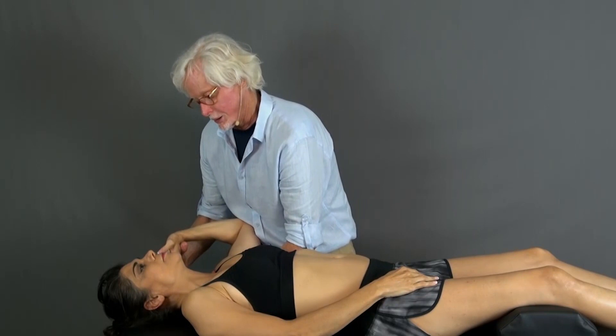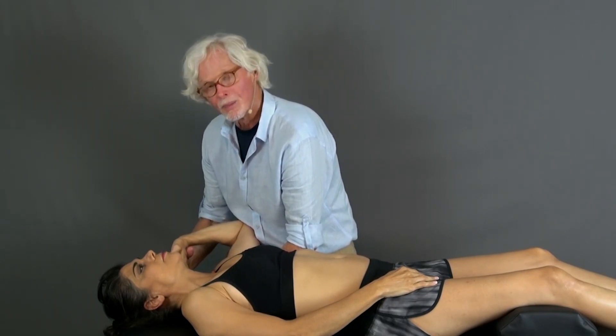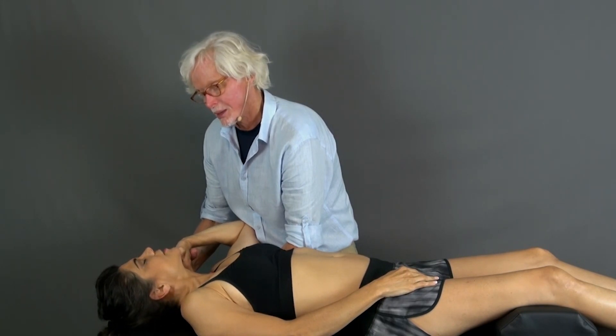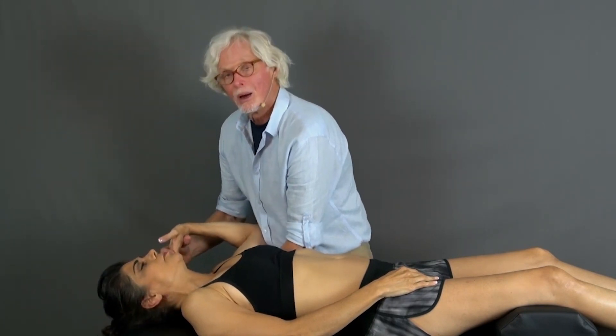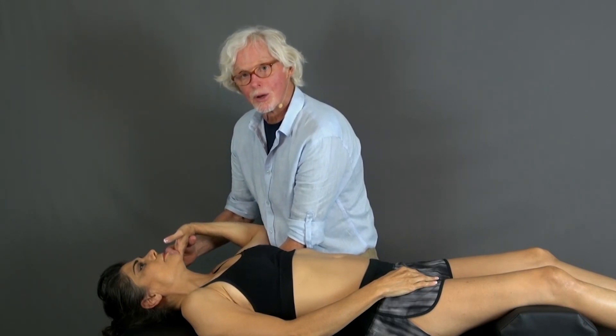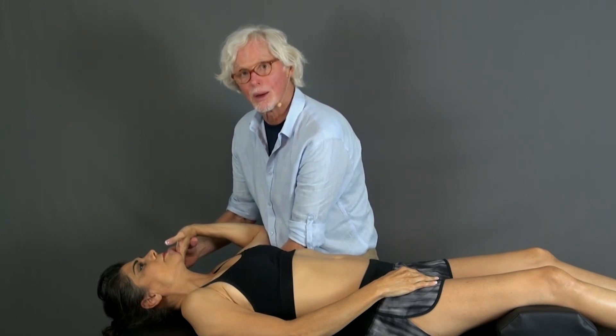So, taking it to here, I'm going to ask her to gently side bend her head to the right and see if that increases symptoms. Yes — okay, come on back. We don't want to increase symptoms. So what we're going to do is nerve gliding, nerve mobilization, nerve flossing, whatever.